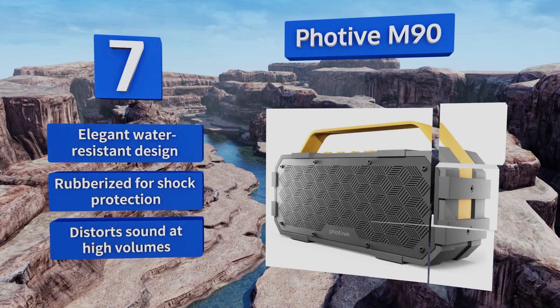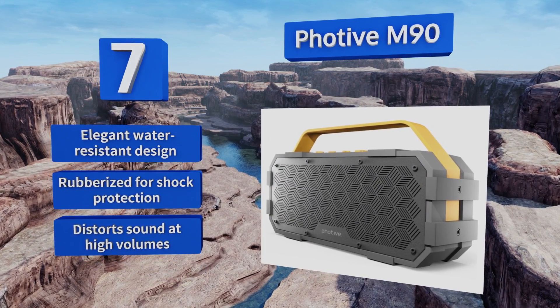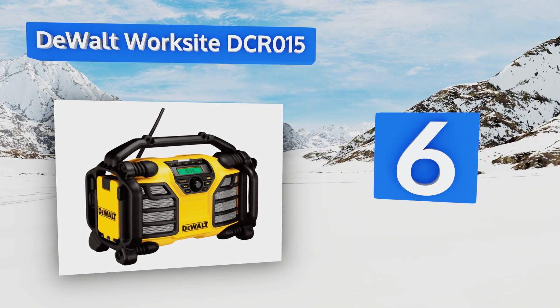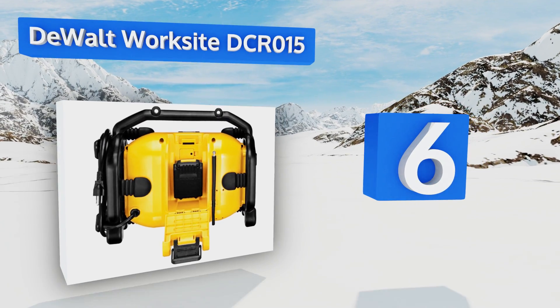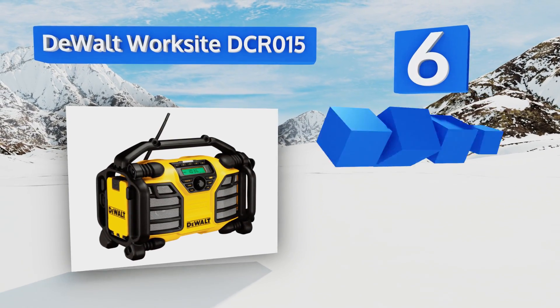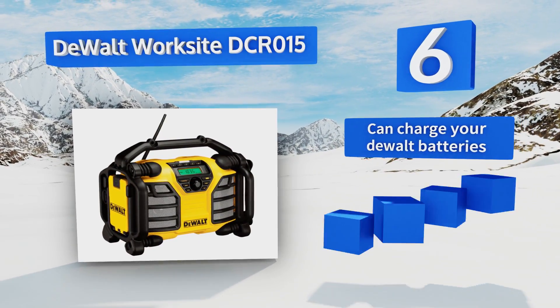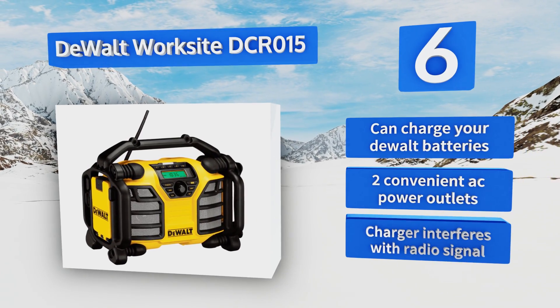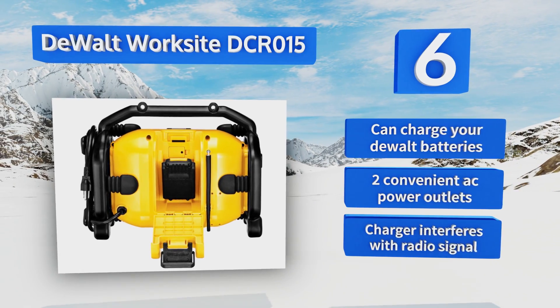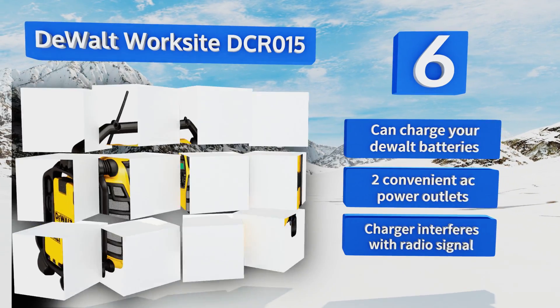Moving up our list to number six: if you're the type of person who'd like to match your stereo to your drill and driver set, you need the DeWalt Worksite DCR015 in your arsenal. You can use the 3.5mm line-in to hook up your walkman and blast that old Village People tape while you build things. It can also charge your DeWalt batteries and includes two convenient AC power outlets, however the charger interferes with the radio signal.